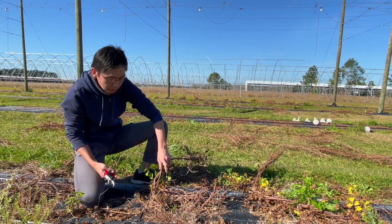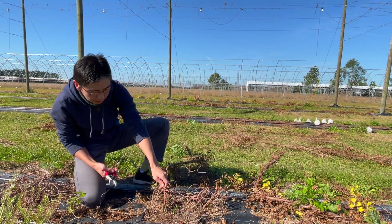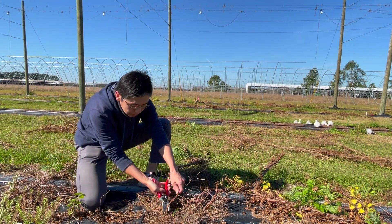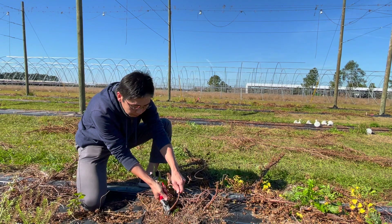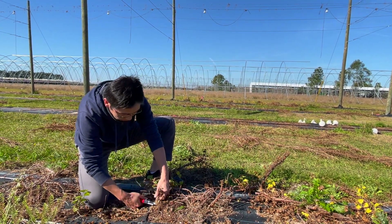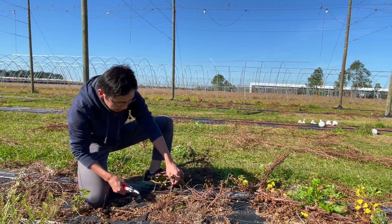Okay, I'm gonna start the pruning now. The pruning is very easy. We use a hop pruner, and we cut off the stems at the ground level. You can also cut the remaining twines at the same time.